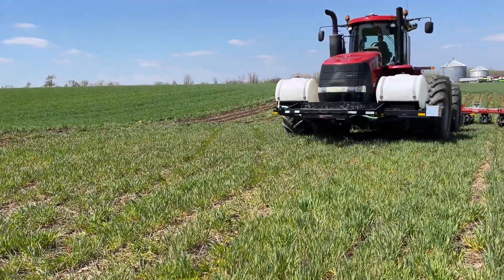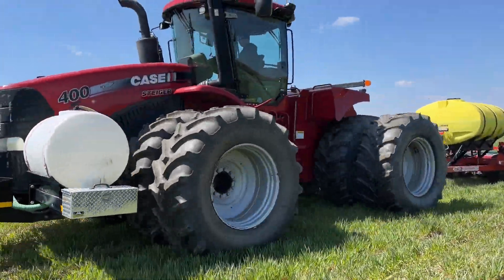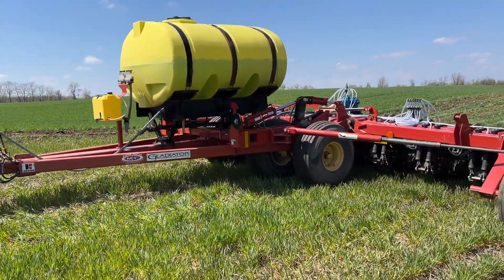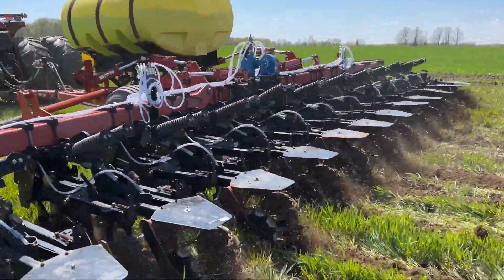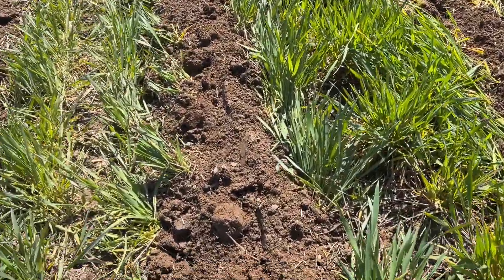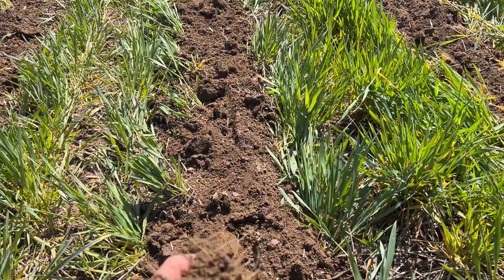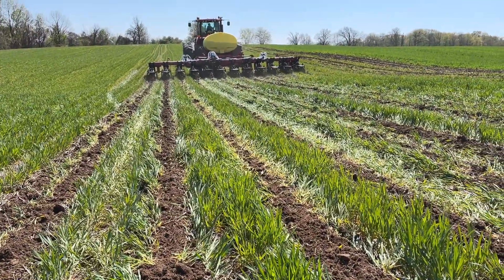We just got the fertilizer system all squared away. Look at that bad boy — we are looking good, Troy. We got the thumbs up. I think he's happy to get his new toy going. Look at that beautiful soil. Them cover crop roots are gorgeous. I'm excited. I do love farming. Holy cow, I get paid to do this? Really?